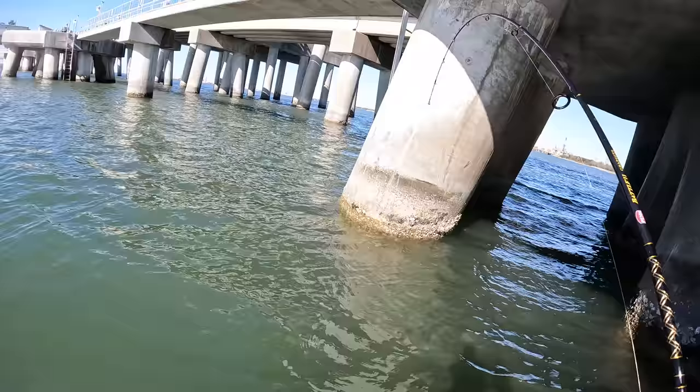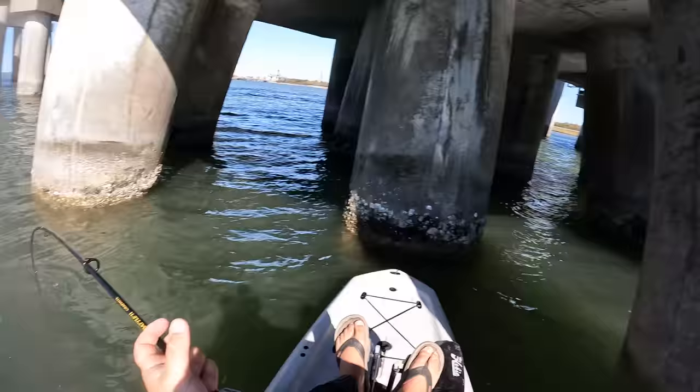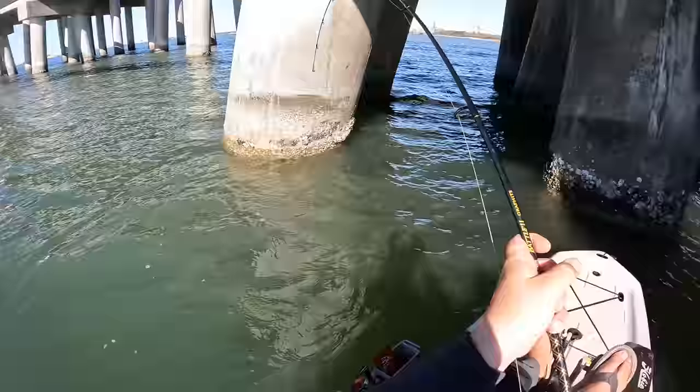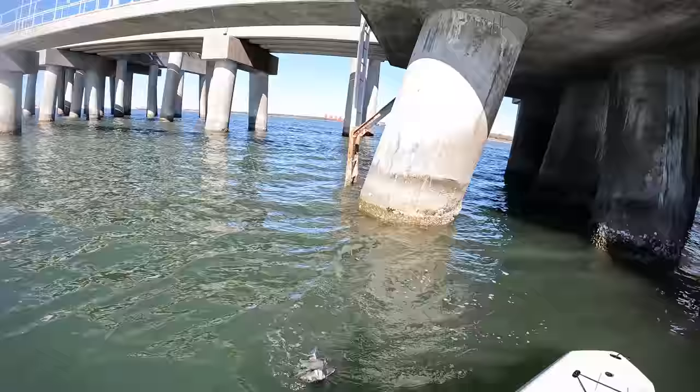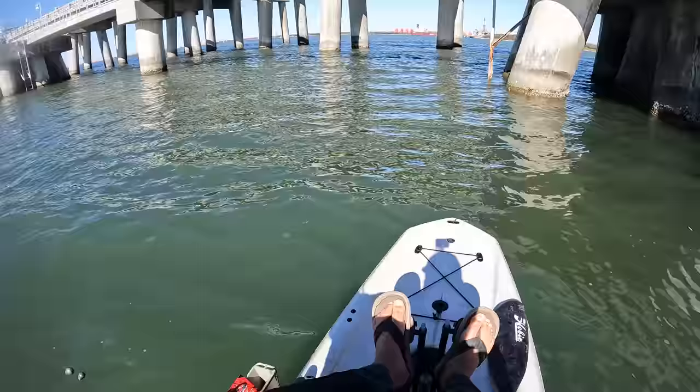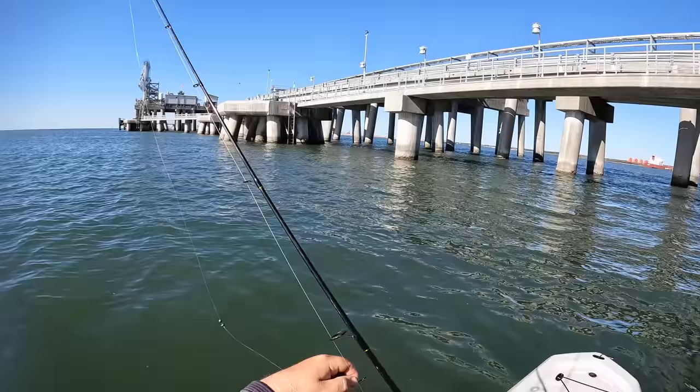He's on! That was quick. Not a big one — actually, that one might be the biggest of them. He didn't fight that much. Get off these pylons here. That's going to be sheep's head number three, and that was the first drop down right after catching the last one. Well, that is three keeper sheep's head in about 20 to 25 minutes. We are now going to swap over to the Cranky Crab.